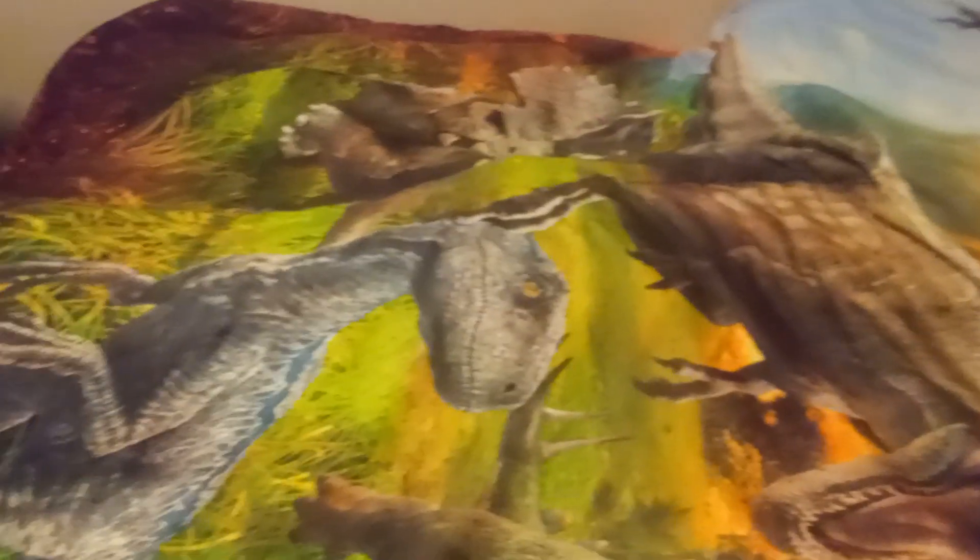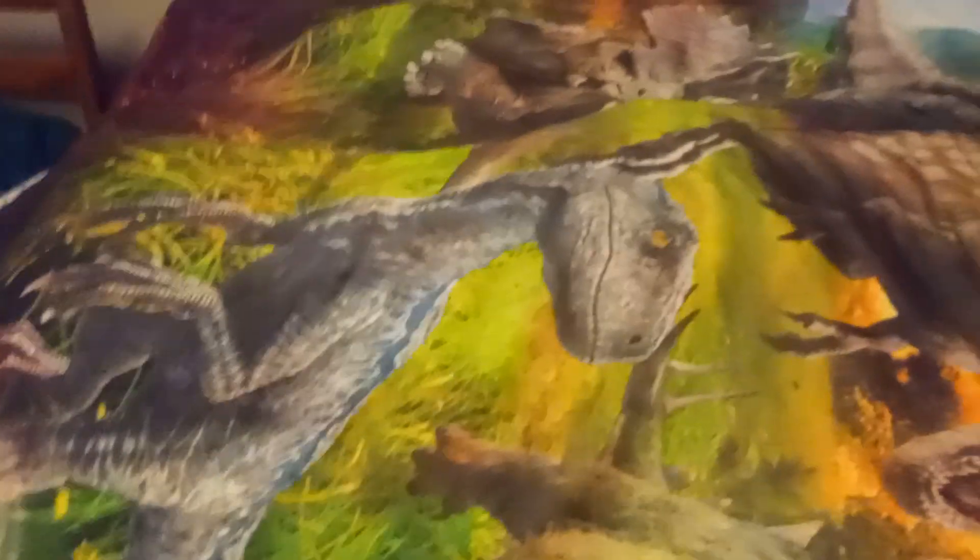Welcome back to another video, and today I'm going to be showcasing my masks from oldest to newest that I've made. Let's go.